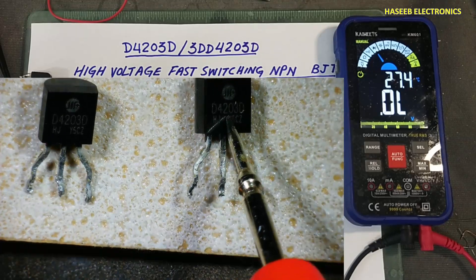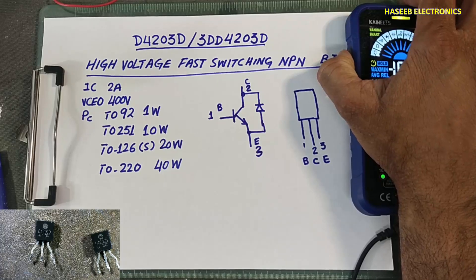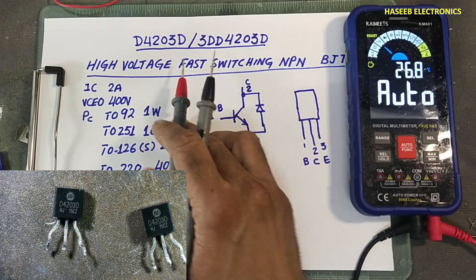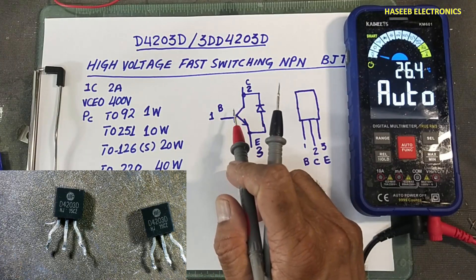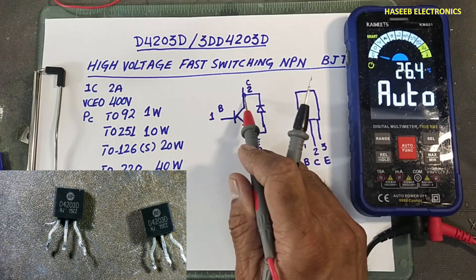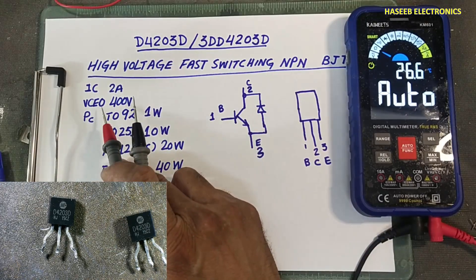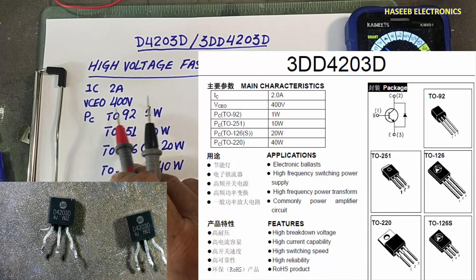Assalamu alaikum wa rahmatullahi wa barakatuh, friends. Welcome back to my channel. This is a good transistor and this is a bad one. It is a high voltage fast switching NPN BGT transistor. It is different from a normal NPN transistor because it has a freewheeling diode inside the transistor body. Normal current is 2 ampere, 400 volt collector voltage.